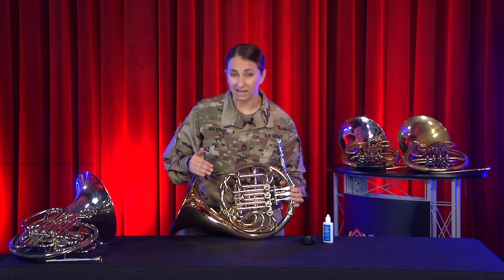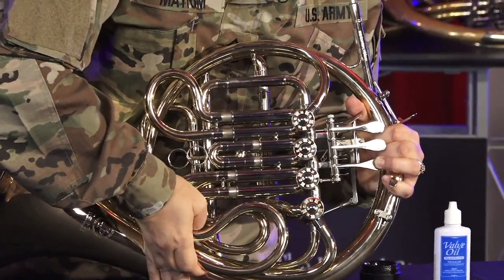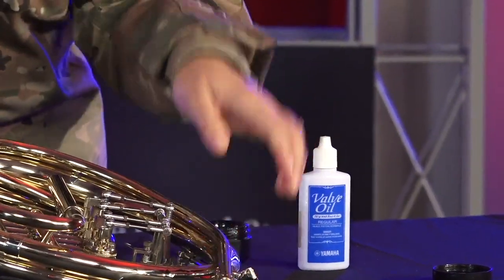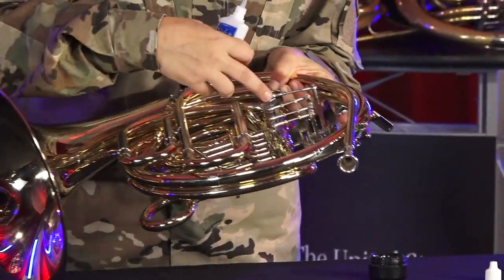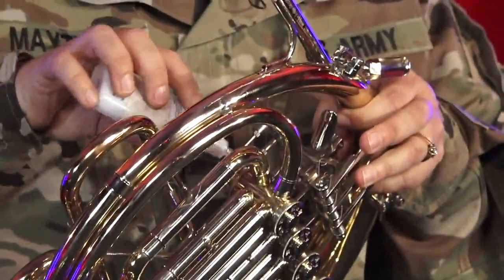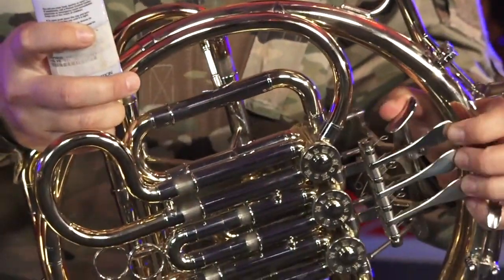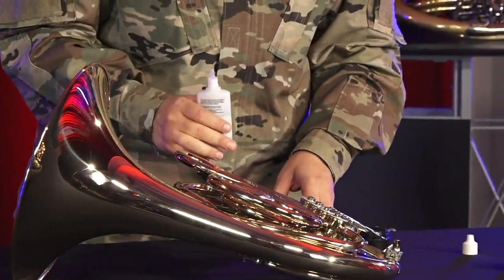For now, leave all the slides pulled out just a little bit. The last thing you need to do to get playing is apply some valve oil. This gets your keys working smooth and fast. You'll want to put one to two drops in the little crack between the parts that move and the parts that don't. You'll also want to put a few drops under the valve caps.